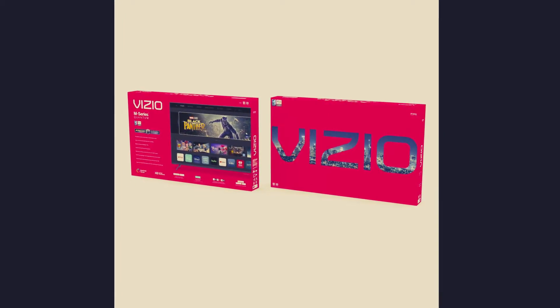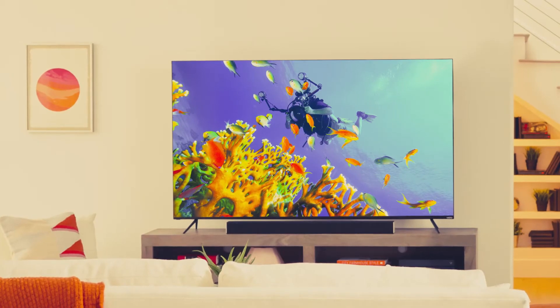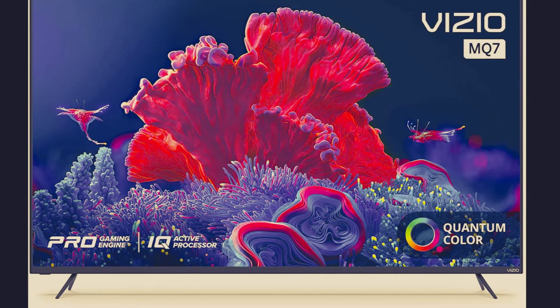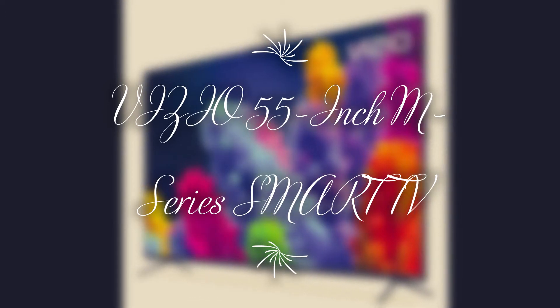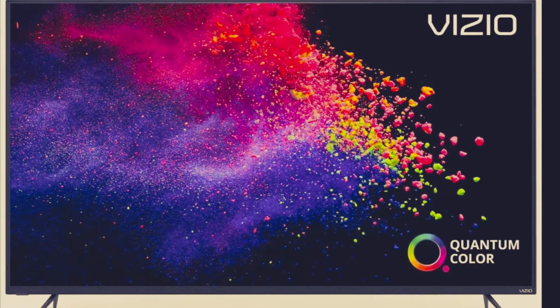Hello once again. Today we'll be reviewing a smart TV called Vizio — the Vizio 55-inch M Series Quantum 4K UHD LED HDR Smart TV with Apple AirPlay and Chromecast built-in.